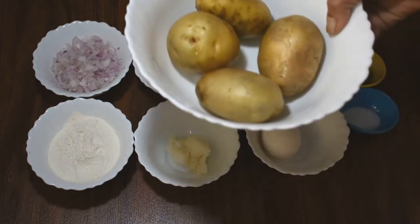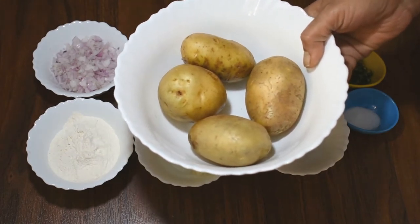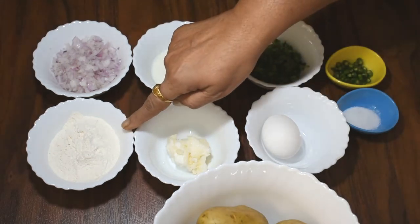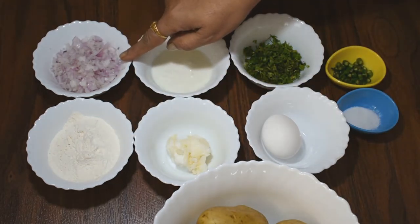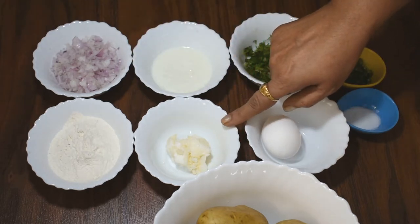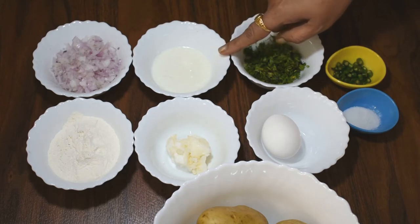आलू पैनकेक्स के लिए हमने लिए हैं ये 4 मेडियम साइज आलू, जिसे हमने अच्छे से वाश करके लिया है। ये 3 टेबल स्पून मैदा लगेगा, एक मेडियम साइज प्याज बारीक कट करके लिया है, 1 टेबल स्पून वाइट बटर और दो टेबल स्पून घर का ताजा मलाई लिया है — आप फ्रेश क्रीम भी यूज कर सकते हो।